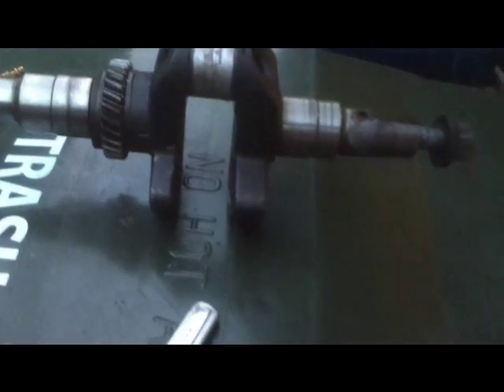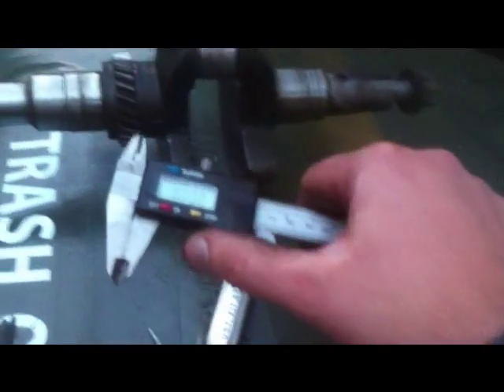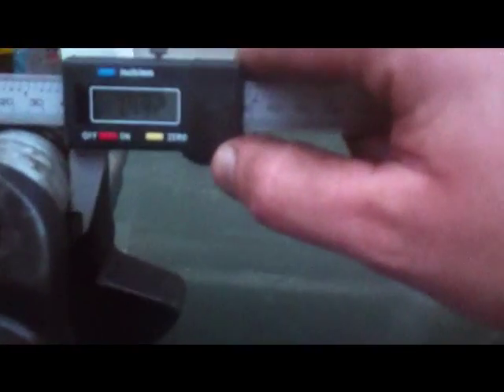I got the crank out, and I know this is not an accurate way to measure it, but I'm just going to use this little caliper here, just for argument's sake. It says 1.49. Most likely this thing's already been turned to ten-thousandths under. So I'm going to need to get a 20-under rod, that's for sure. It's measuring about 1.489.